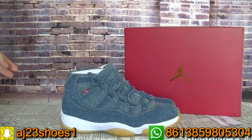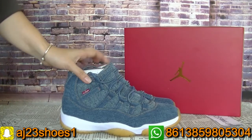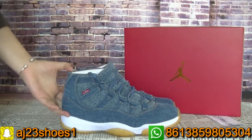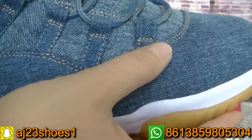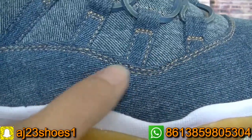If you like the Jordan 11 shoe, you can take this pair. This shoe is limited. You can check the materials in my video, and the stitching is very perfect.